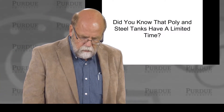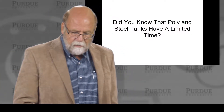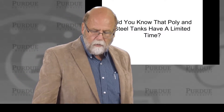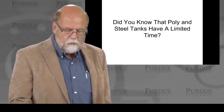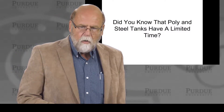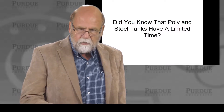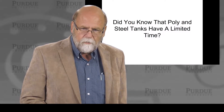There is an easy pin test that we use. Did you know that poly and steel tanks have a limited time frame? They don't last forever. In the publication listed here, there are discussions about these tanks, how to look at those numbers, and how to take a tank out of service.